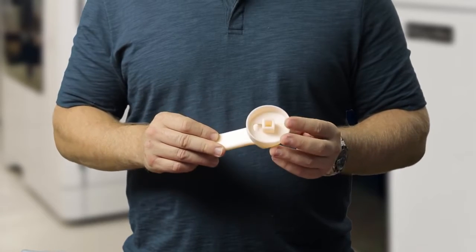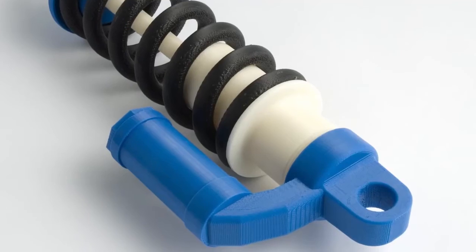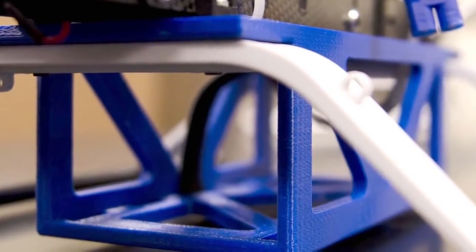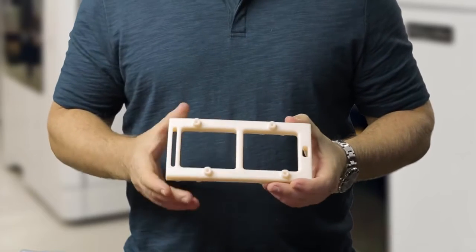This is ABS-M30. It's a great general-purpose standard plastic used by thousands of customers around the world for a great variety of applications, from concept models to moderate performance parts such as functional prototypes, jigs and fixtures, manufacturing tooling and sometimes even production parts.